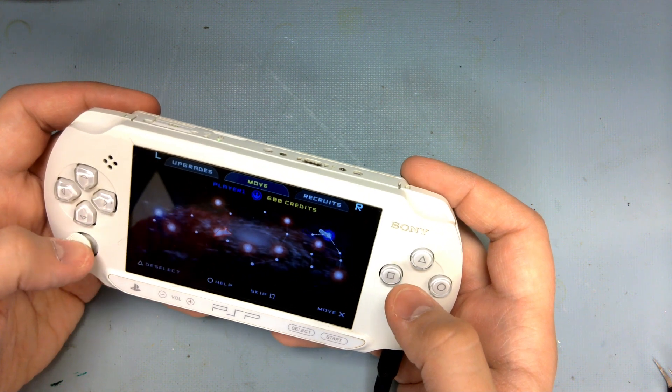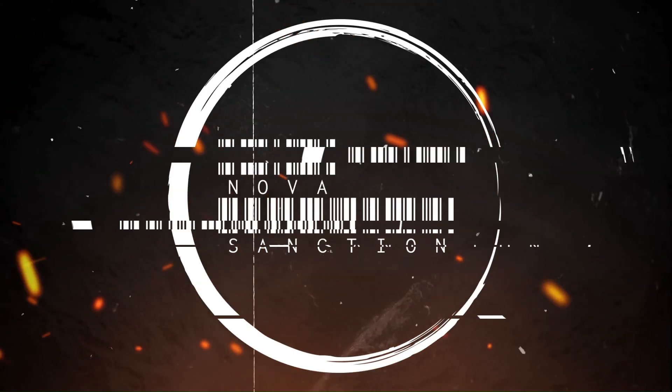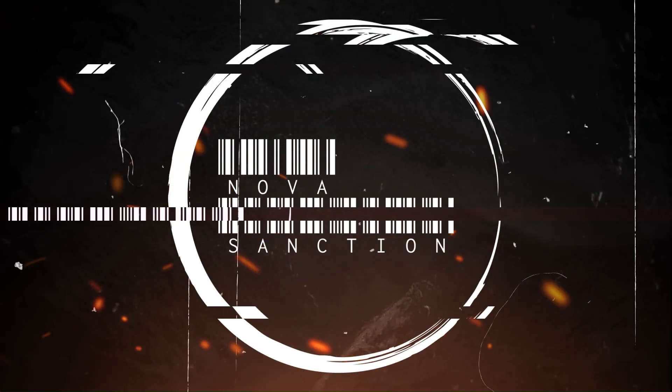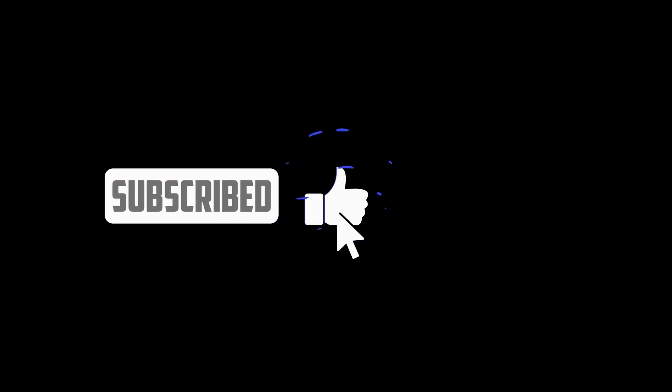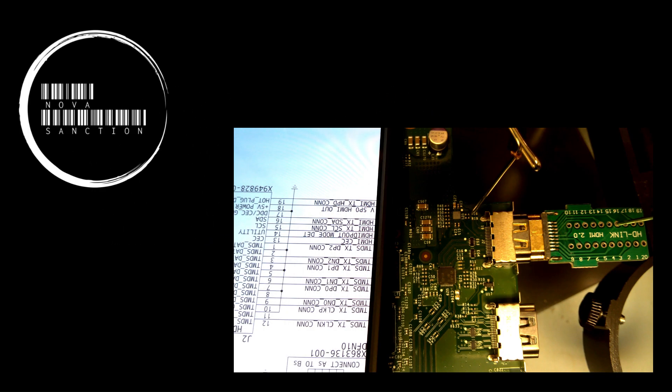So subscribe if you want to see that. If you just enjoy content like this on various electronics across the board, I hope you'll join me on the next one. I'll see you next time.